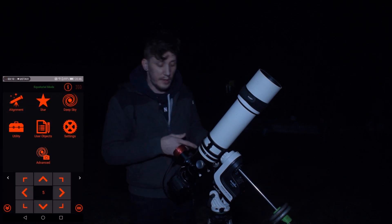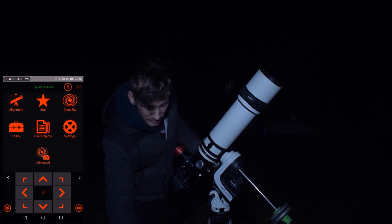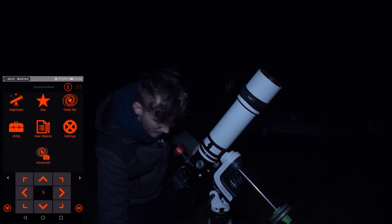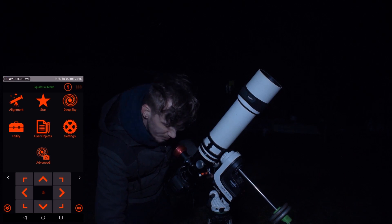Now, as soon as I make the connection between the mount and the Sinscan app, I always power up the ACR unit. That way, by the time I'm finished with the Wi-Fi settings in the Sinscan app, the ACR already has an active hotspot running.